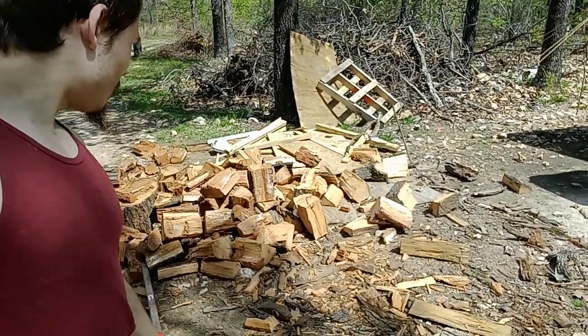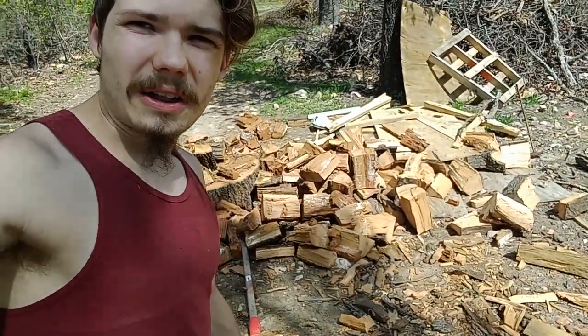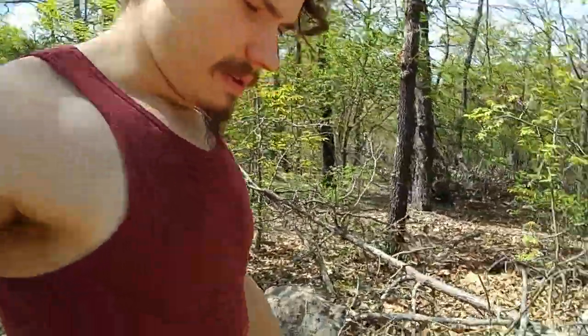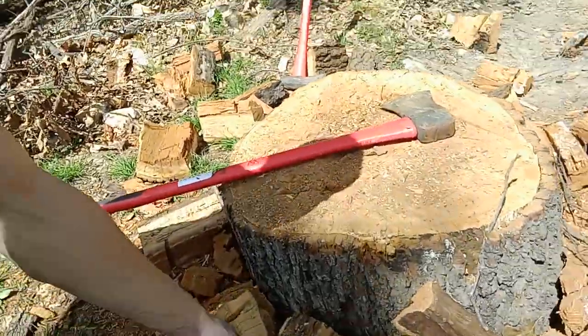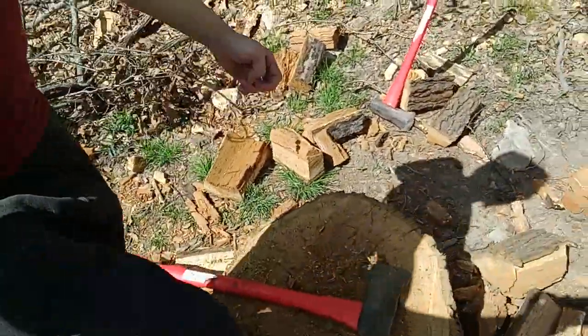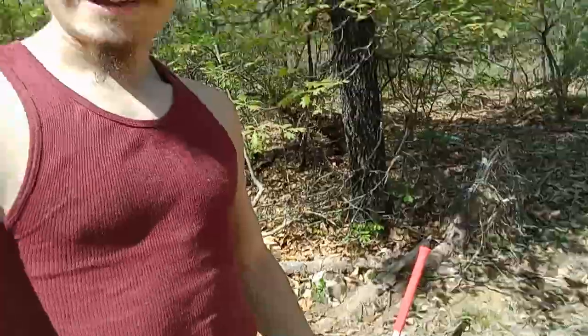You guys can't tell, but it's a really big pile of wood. For example, just one of these logs — pretty decent size, not crazy big. Right here. I don't know if you guys can see it, but that's a pretty good-sized stump.